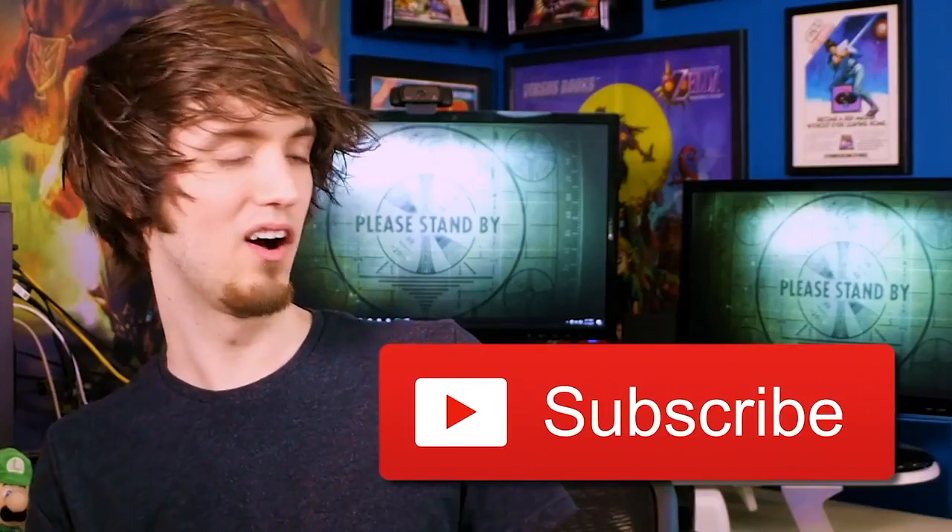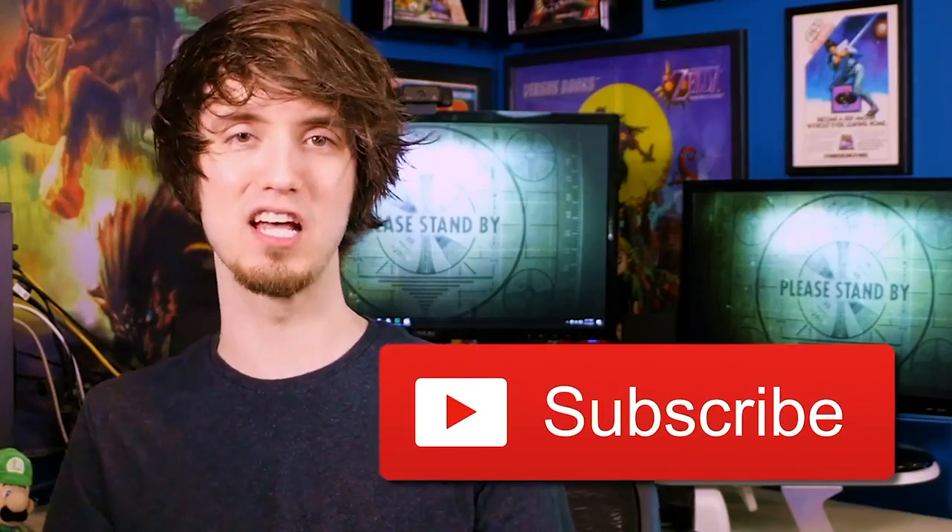Subscribe. Just ignore that — that's not supposed to be there. DO IT!